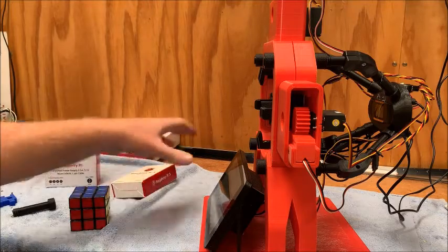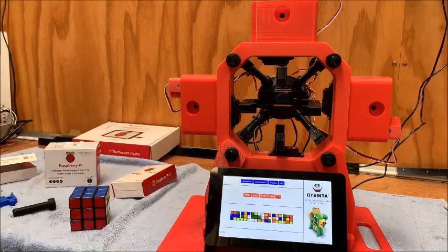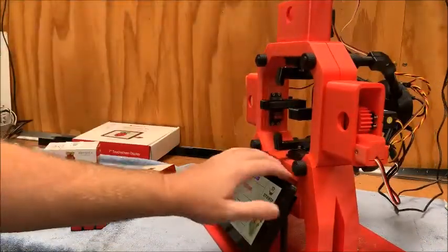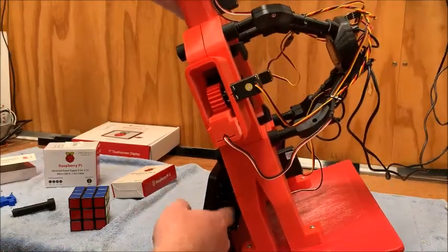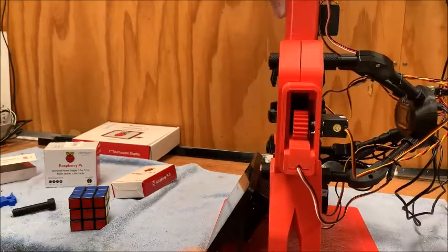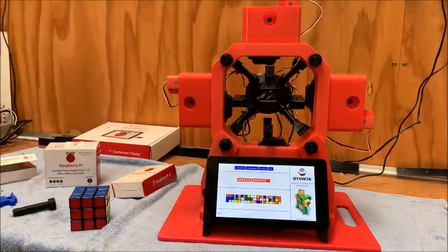I've got all that running, with the calibrations all saved into the Raspberry Pi — all fine, that was nice and easy. I've got my genuine Raspberry Pi touchscreen interface; I found a nice little cover and bracket on Thingiverse and printed that off as well, then just made a couple of little stands and screwed it all onto an old chopping board just so it was standalone.